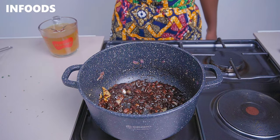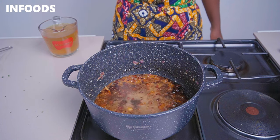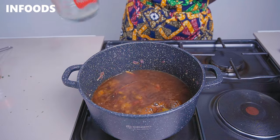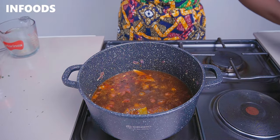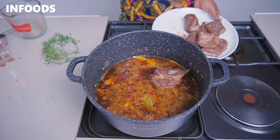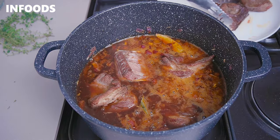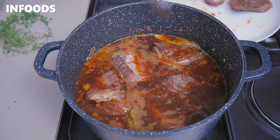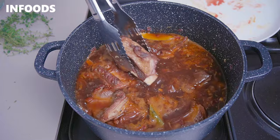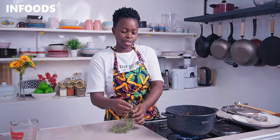Add in 350 ml of coca-cola and two cups of beef stock. Bring the flame to high and then transfer your seared short ribs back into the pot.